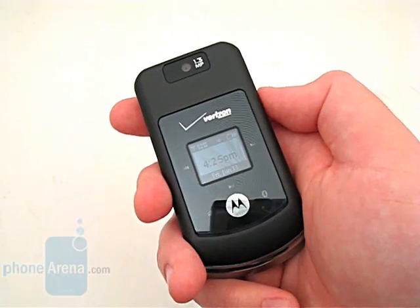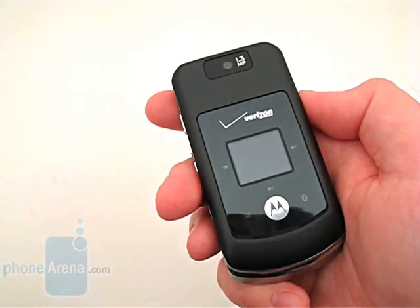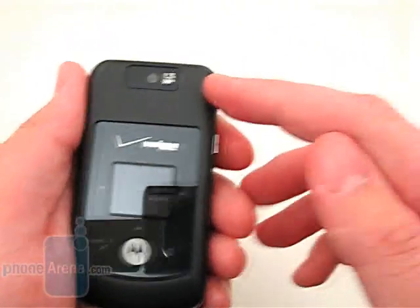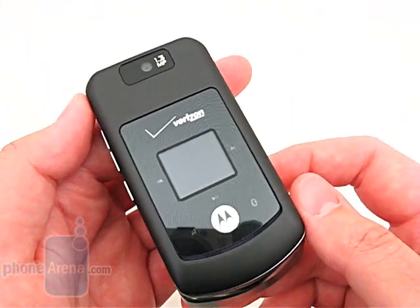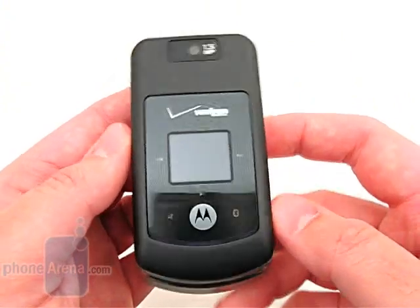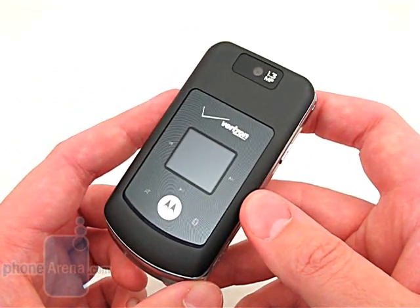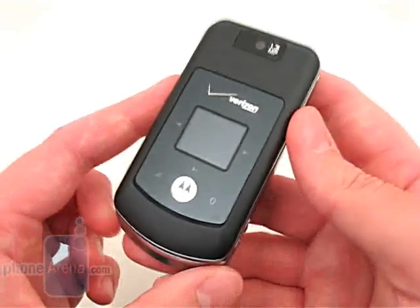Even though the reception was excellent, the call quality did not sound as clear as when using the V9M or Samsung U550. The camera is another area where performance was lacking, with outside images looking dark and lifeless. Because of these problems, we would recommend the U550 over the W755 since it offers a more usable camera and better call quality.